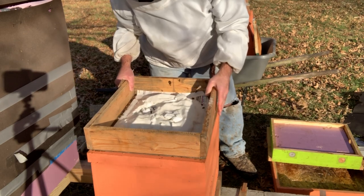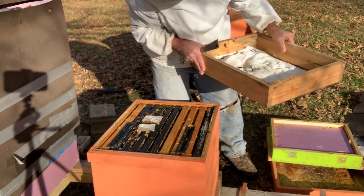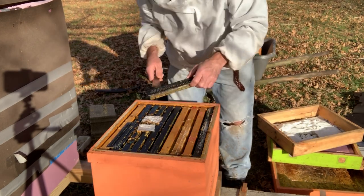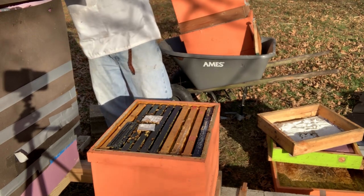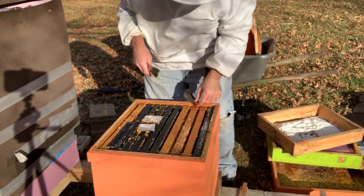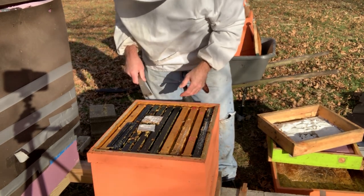There aren't baby bees in here — they could be dead already. Nope, they're alive. Let's get them moved over. I'm just going to condense the hive down and make sure they've got plenty of honey.